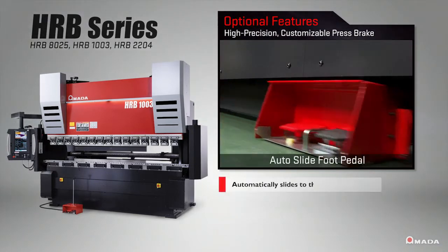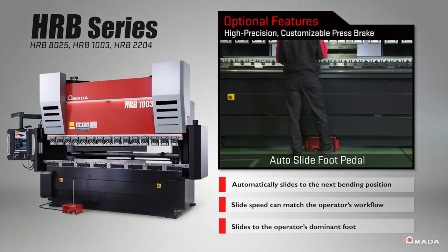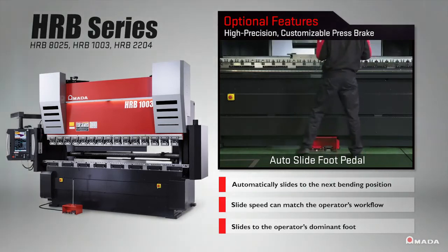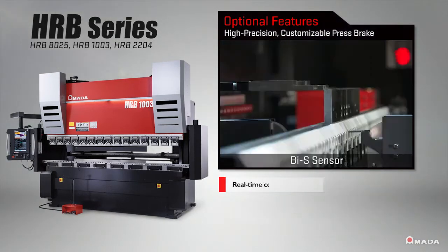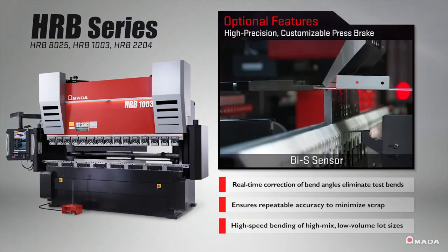Shop floors need equipment to be flexible and accommodate the different skill levels of operators. With the HRB series, new and experienced operators can produce accurate, repeatable bending results.